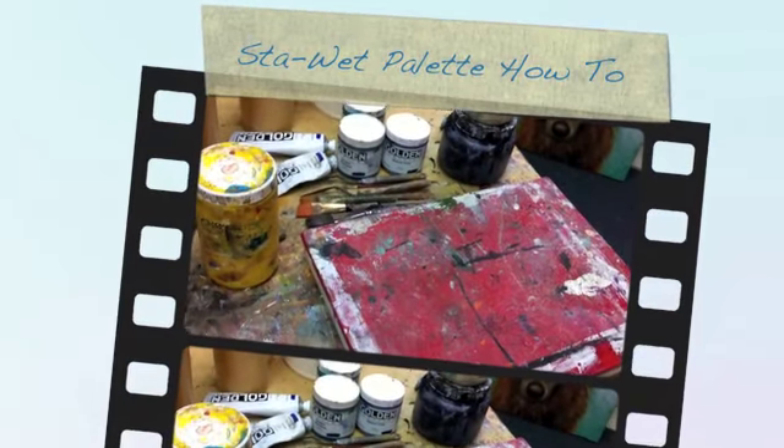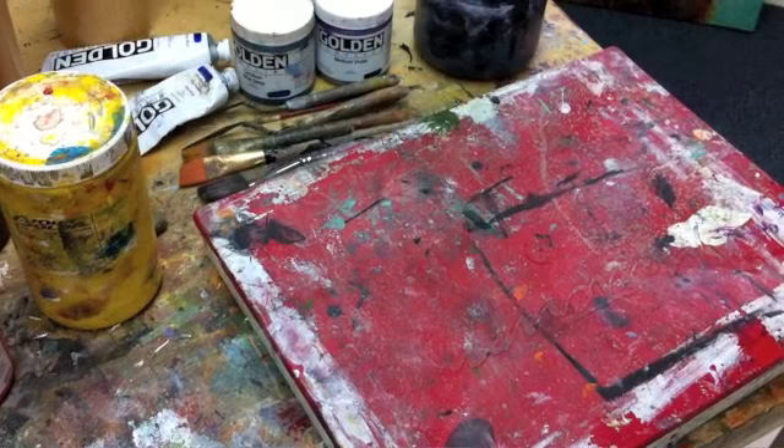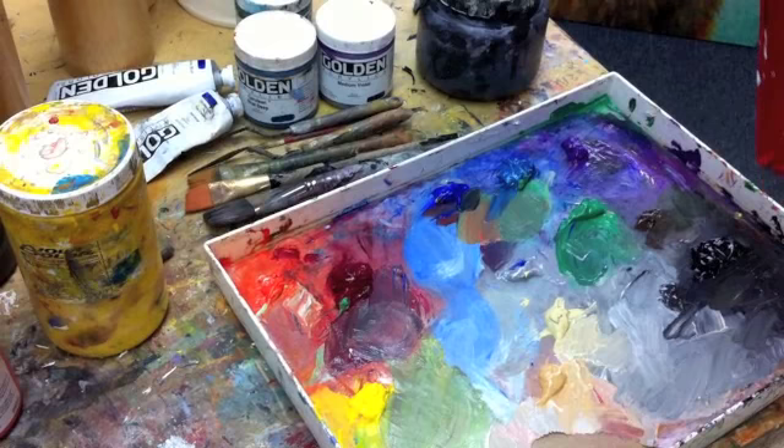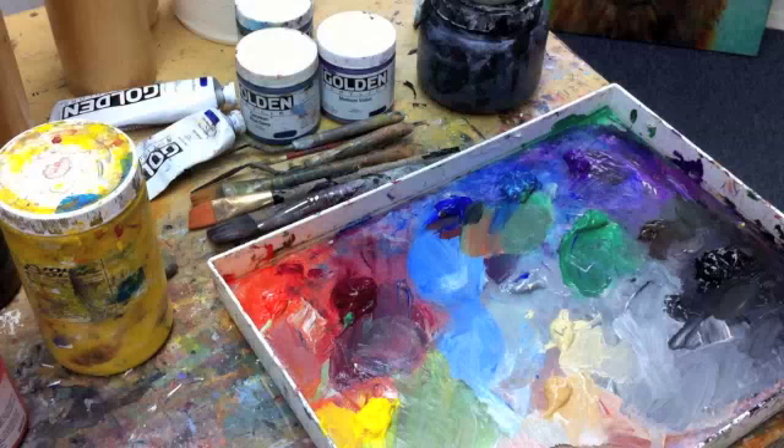Today I'm going to talk about the Stay Wet Palette. This is a system I've used for years with great success in keeping my paints nice and moist. It is a brand name — the Stay Wet Palette — and it's a system made up of a cover and a container. This cover keeps everything nice and contained and wet when it's sealed properly.